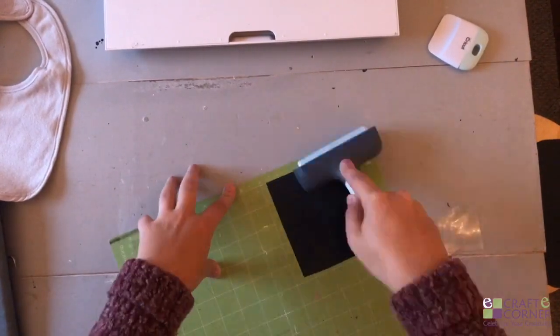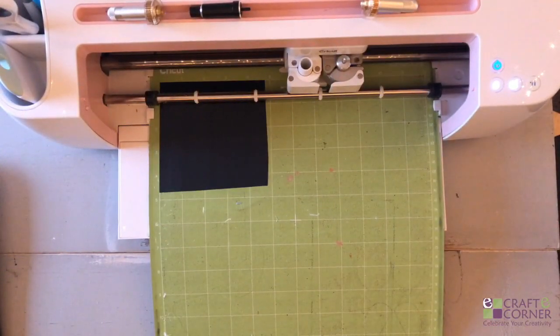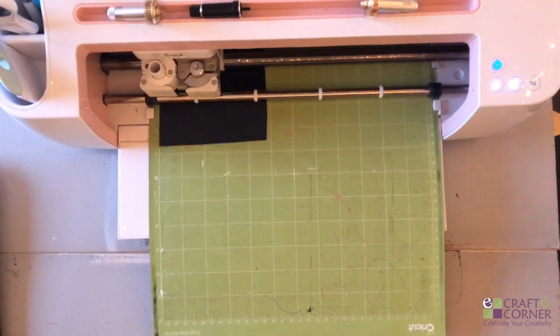We'll get started by applying some iron-on to a standard grip cutting mat. Make sure you mirror your image in Design Space and put your iron-on face down onto the mat.